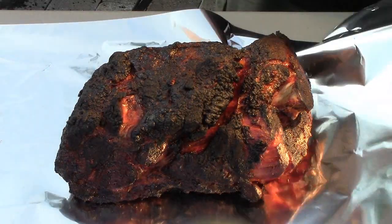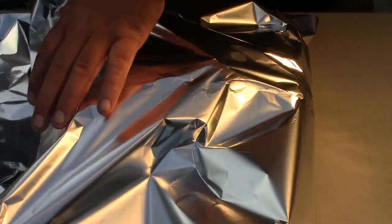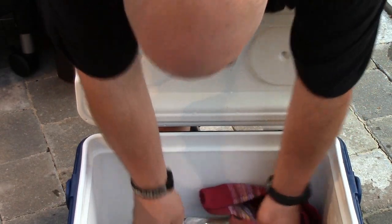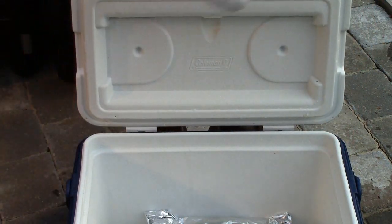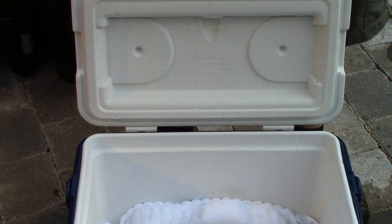We're going to wrap it double — two layers of foil on it — and then we'll be right back. We're going to take a towel and cover it up, and we're going to let that guy rest for an hour and a half or two hours, and then we'll be back to tear into it.